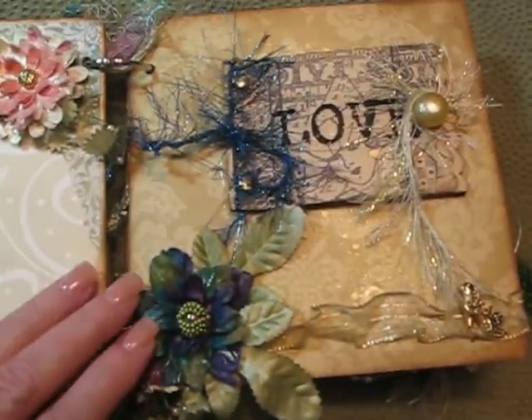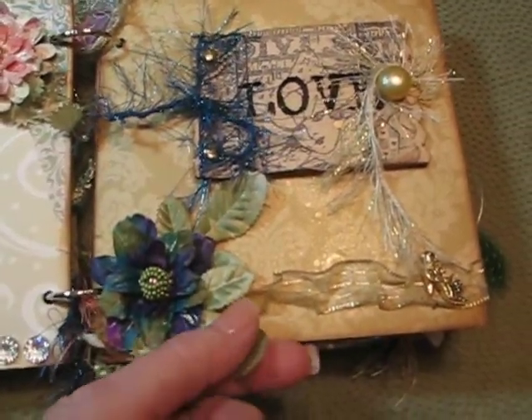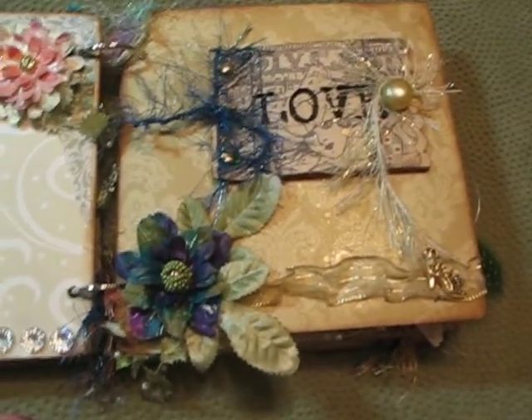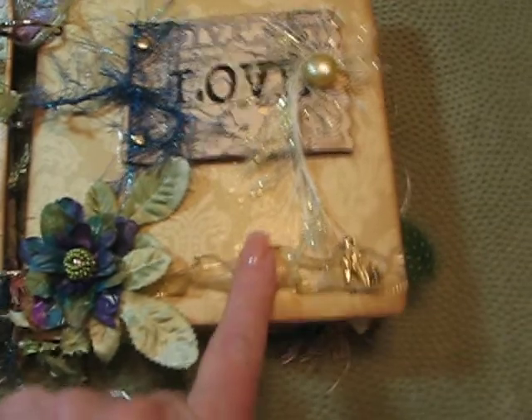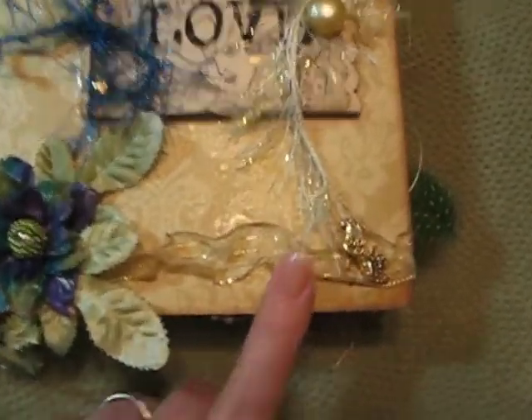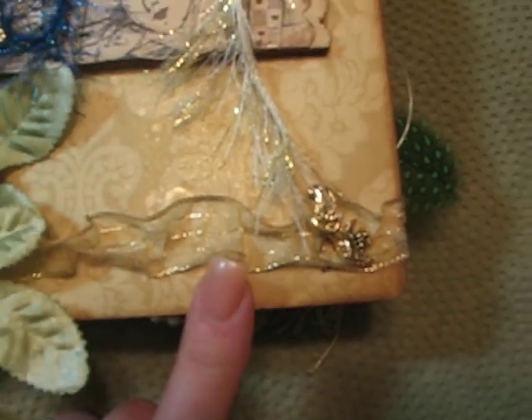This page has another silk flower I glittered up a little bit with some silk flowers and some Olivine Glimmer Mist spray on it. There's also some gold ribbon I just scrunched up with glue, and a little shoe button I found and put on there.